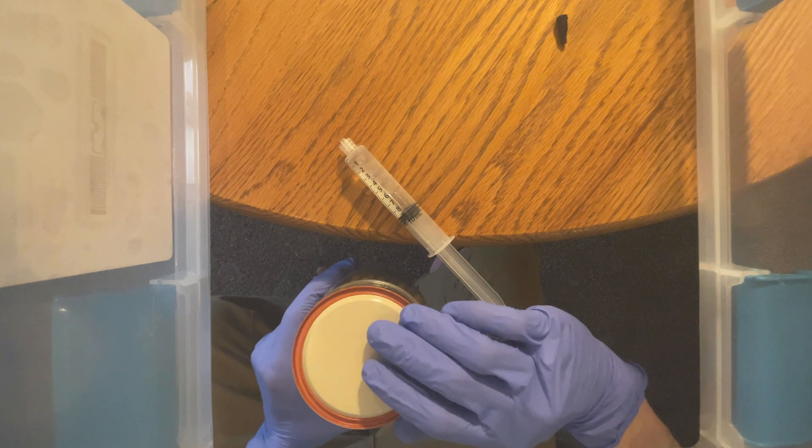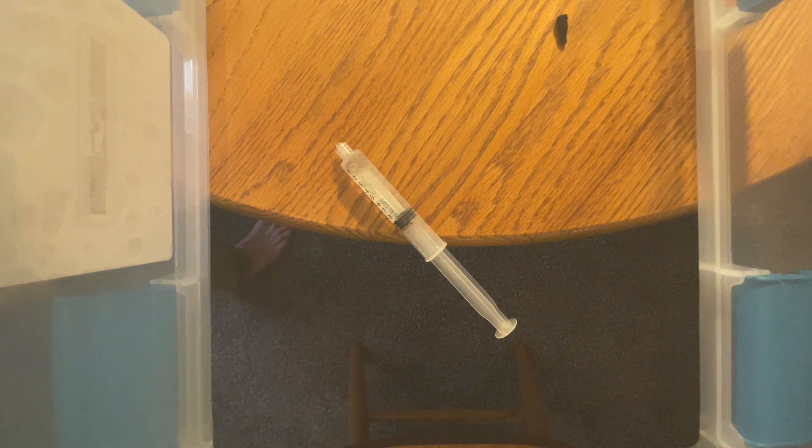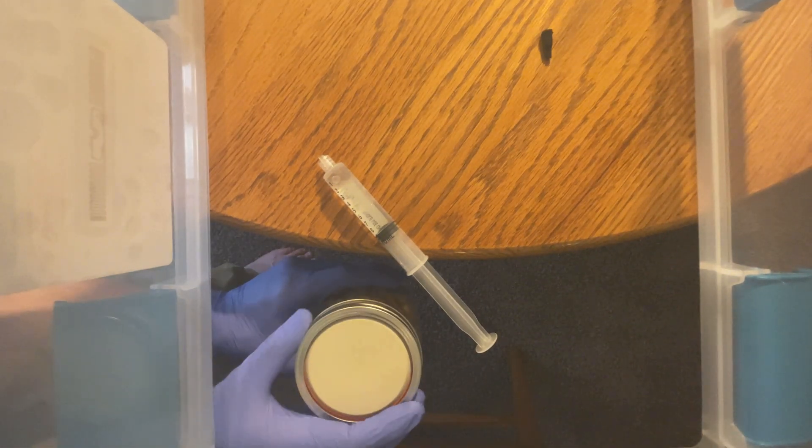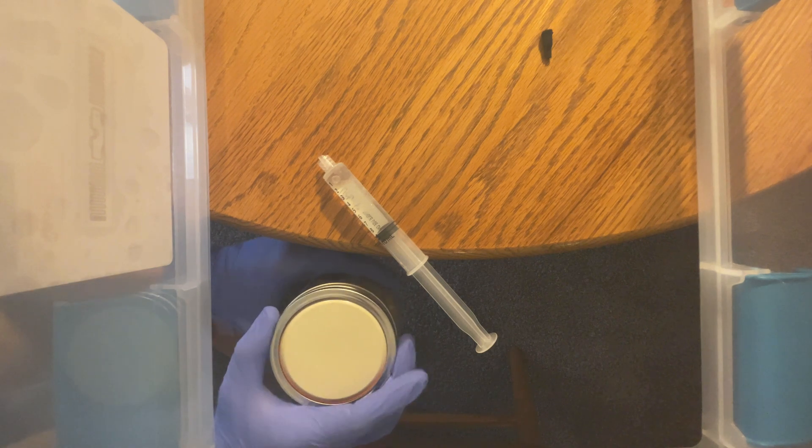Make sure that you're flipping the lid each time that you inoculate, as you want the mycelium to get some sort of airflow so that they can start to grow since they intake oxygen and expend CO2. Another thing I'm making sure of is to keep the lids on just a half rotation. This ensures that the lid doesn't seal again so that you can get airflow.